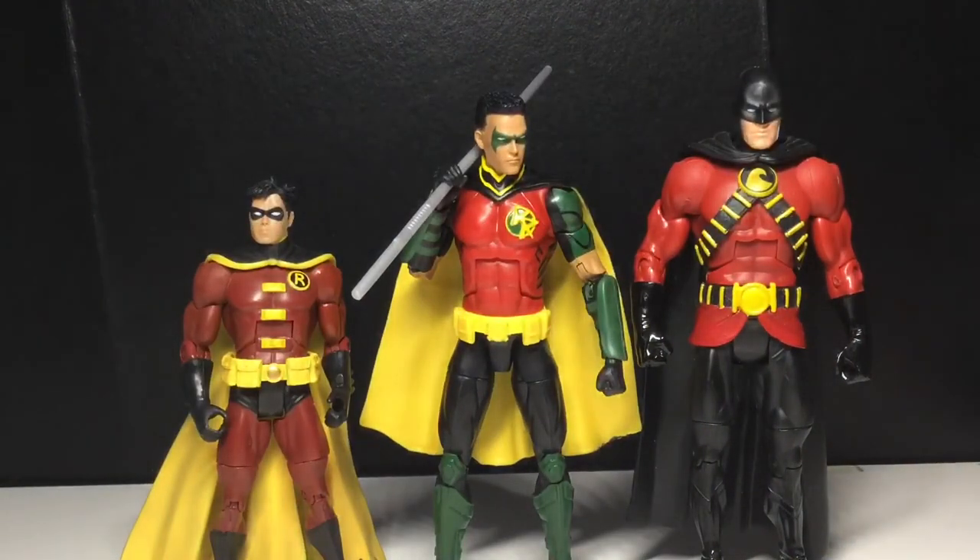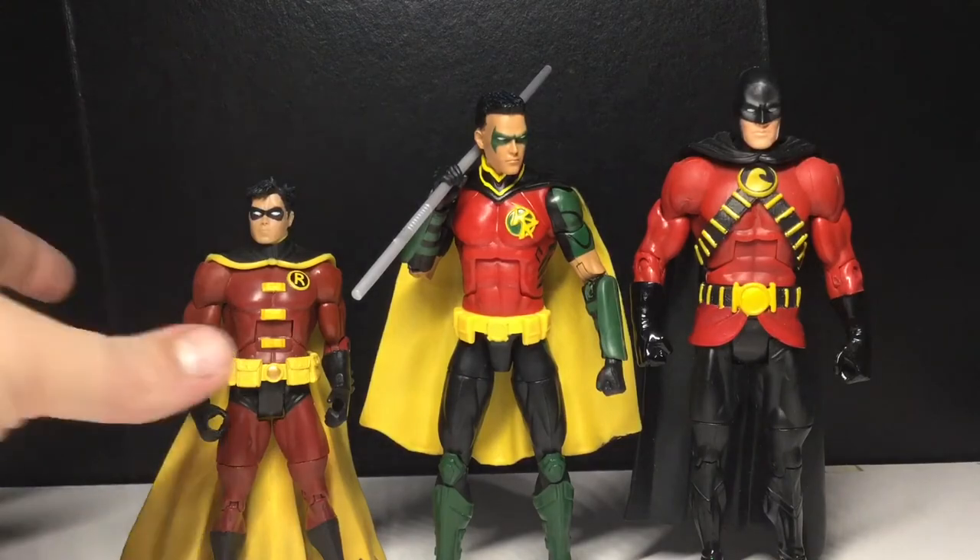Here's the Red Robin I grew up thinking he looked like — very different, kind of like Batman a little bit. I love this look. This is definitely my favorite look out of the three for Tim Drake. That's all the comparisons for today.